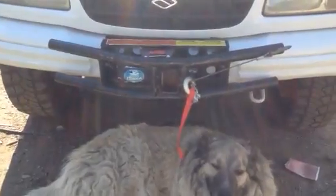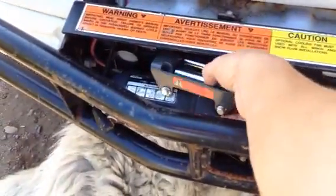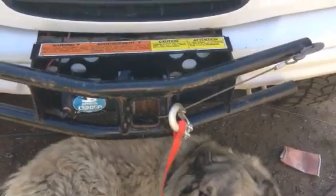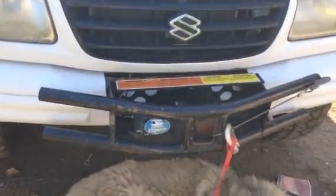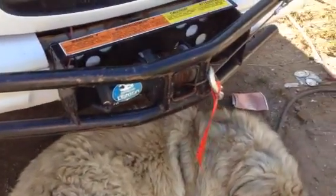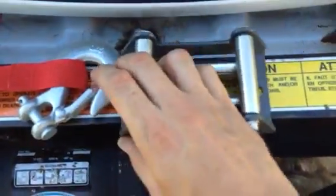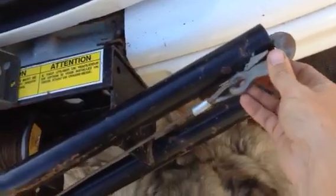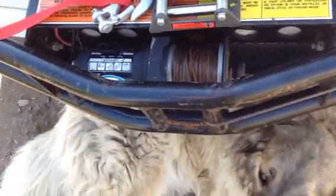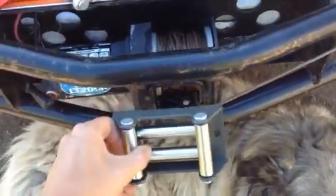I've only used the winch once or twice — this thing is pretty capable off-road and I rarely get stuck. The current winch is only a 2,000-pound ATV winch and it let me down once, so I bought a 3,000-pound UTV winch today. I'm going to do a separate video on installing it. You can see the old one has really small line, while the new winch comes with bigger line and a higher capacity.